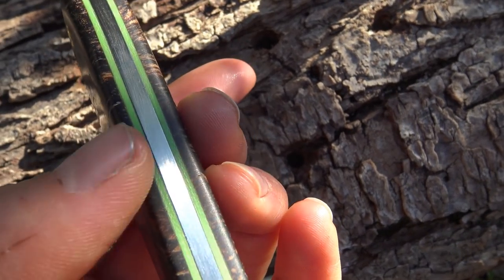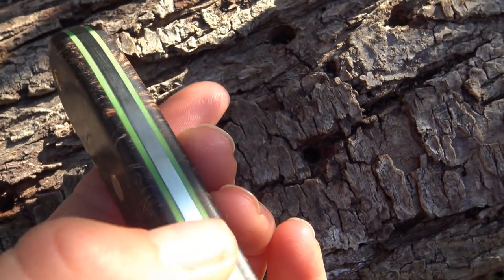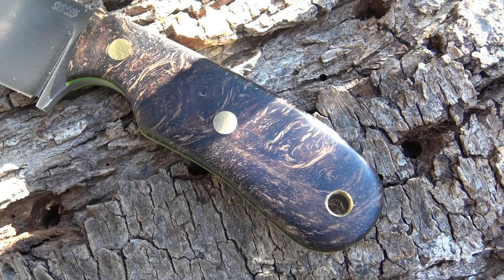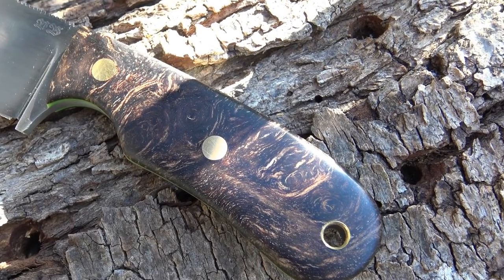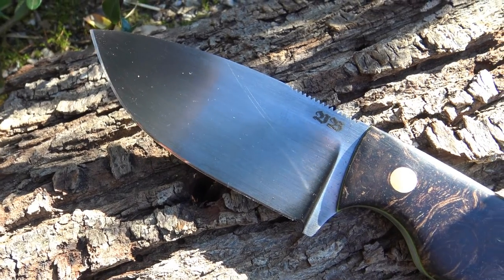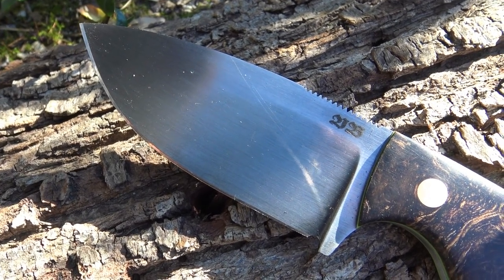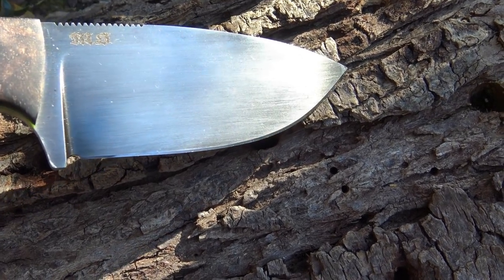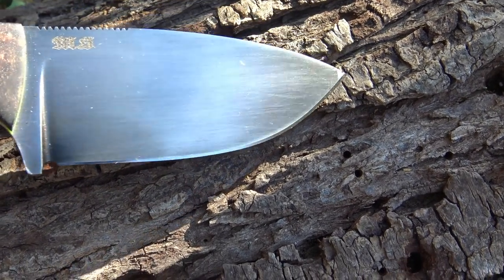The handle is highlighted with green G10 liners. Here you'll see the pins — they are six millimeters and made from brass. The hardness is about 60 Rockwell. The steel is not stainless, but this steel is good to sharpen and good to maintain.